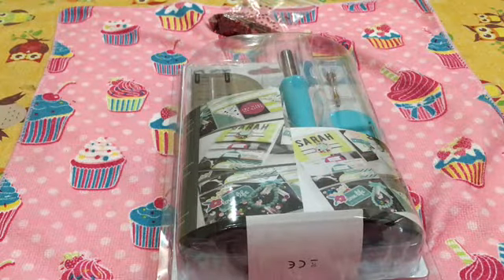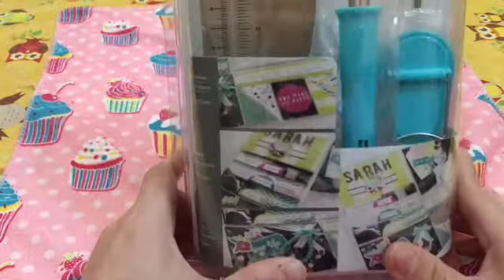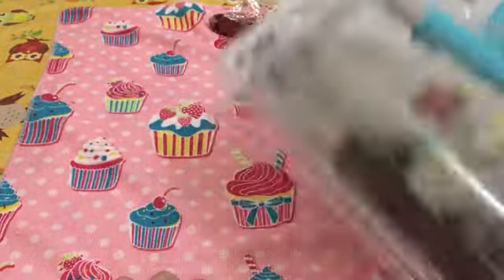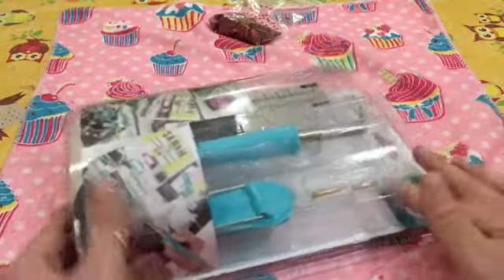Ciao ragazzi, eccoci con l'ultimo video per oggi ed è il terzo oggetto che mi è arrivato appunto. Questo è il Fuse, comunque è scritto così, che è praticamente questo oggettino.